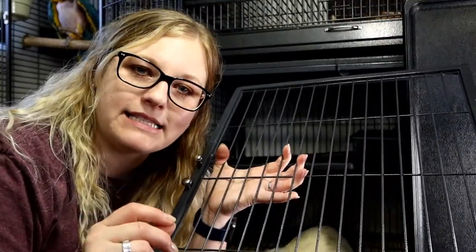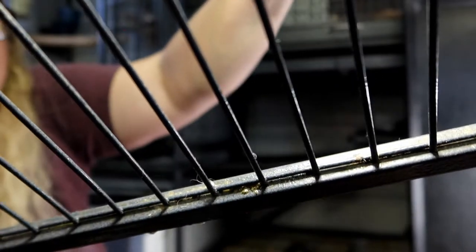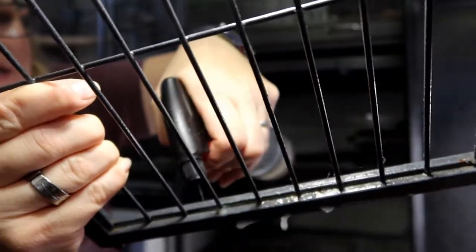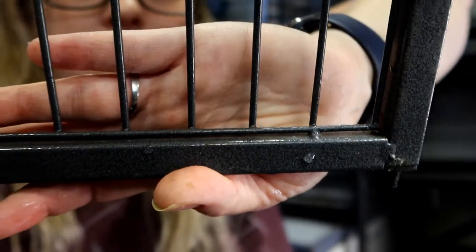Now, if your ferret cage has tight spots that are really hard to clean — you can see, for example, on the door of the Ferret Nation cage, in the crevices you get food, dust, and a lot of stuff stuck in there. What I like to do is take my spray bottle, switch it to stream instead of spray, and basically squirt into that hole. It helps push all of that stuff right out. For anything that might be stuck in there, that's what the bristle brush is for. So you go from having all that crud stuck in there to — no crud, all clean, spanking new.